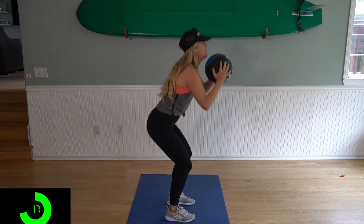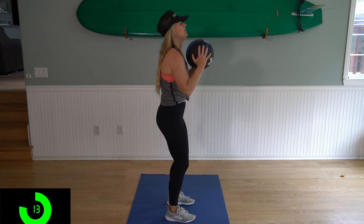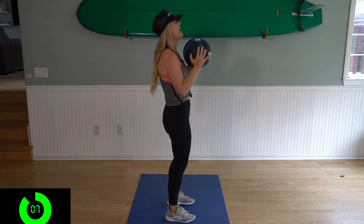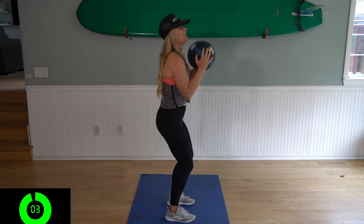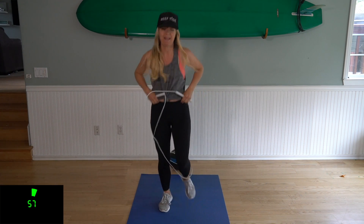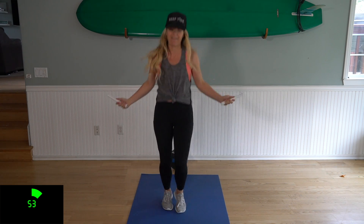We'll do it from the side. Just keep it going. We've got about five seconds left, then we're gonna go back to our one-minute jump. Three, two, one. Okay, set the ball down, grab your rope. You don't wanna waste any time, because this is only a 15-minute workout so we wanna make the most out of it.